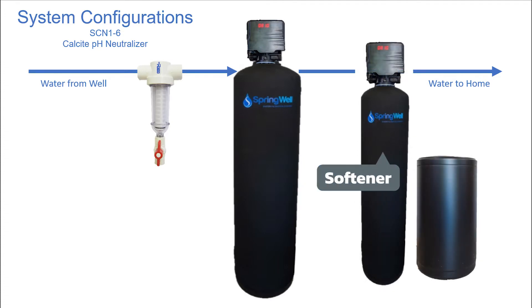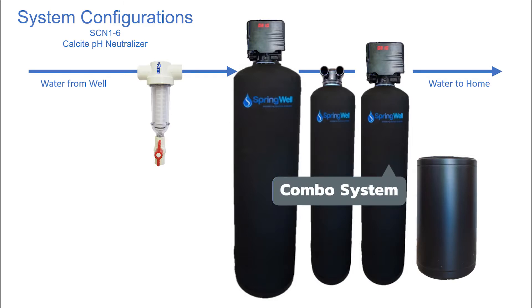If you go with a water softening system, it will also follow the Calcite Neutralizer. And if you're using a system combo, it will also go after the Calcite Neutralizer.